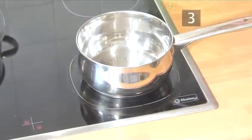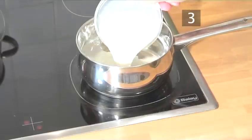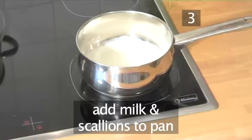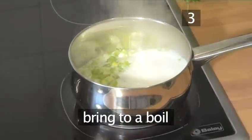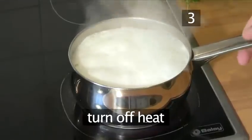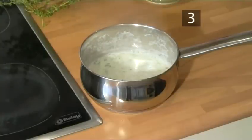Step 3: Prepare the milk mixture. Place the second saucepan on the hob. Add the milk and the scallions. Bring to a boil and turn off the heat. Now let it steep to infuse the flavors until the potatoes are ready.